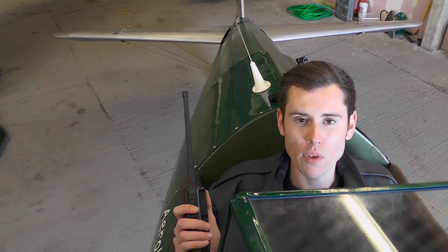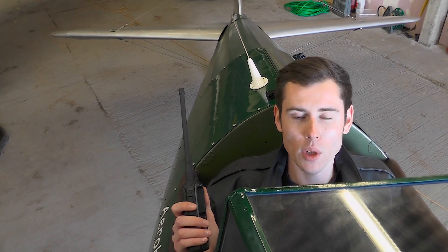Hi, I'm Matt from ICOM UK and today I'm going to go over which radio you will need for each type of aircraft.